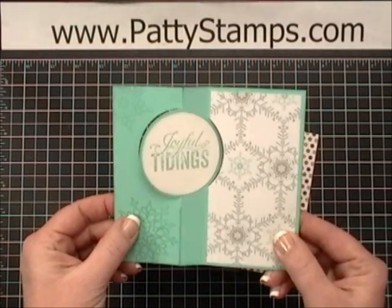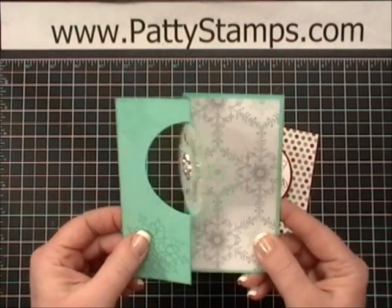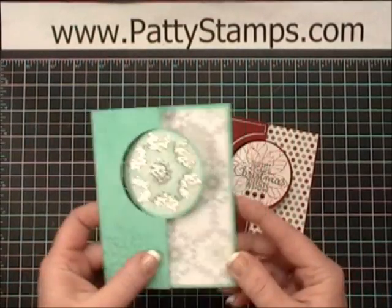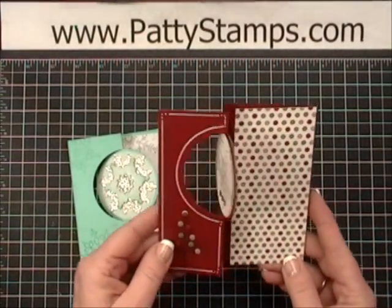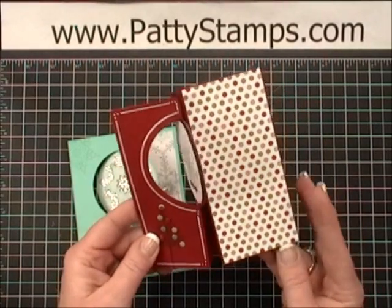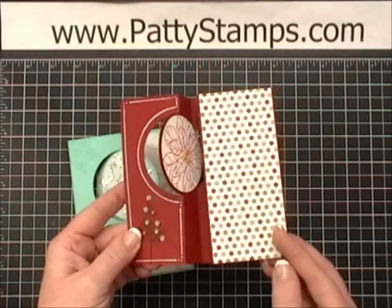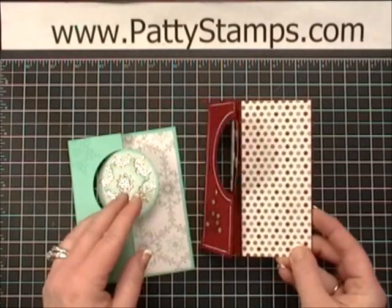Isn't that just the cutest thing? Wouldn't you love to get that in the mail and flip it open and find your little greeting on the other side? And this is a variation that I'm going to show you today as well, where this side actually opens up, so you can see how that has an extra element to it.